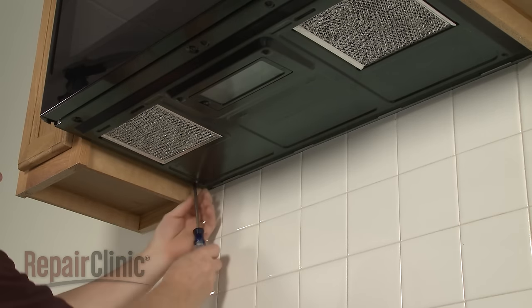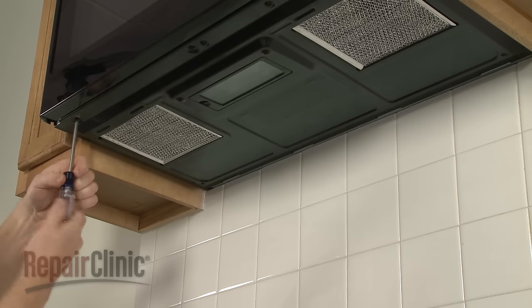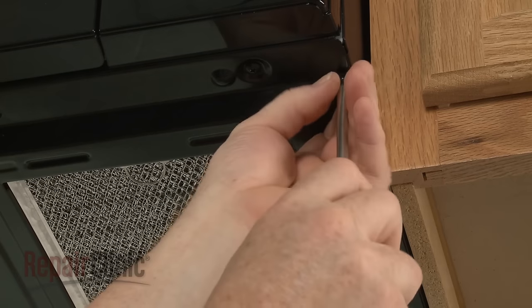To access the turntable motor and lower light socket, simply release the bottom panel by using a Phillips head screwdriver to unthread the mounting screws.